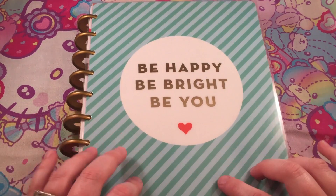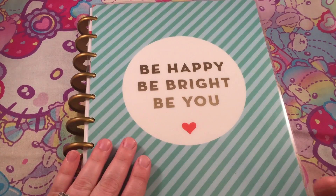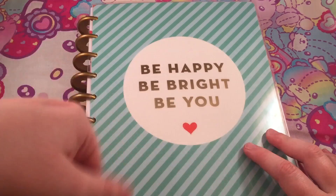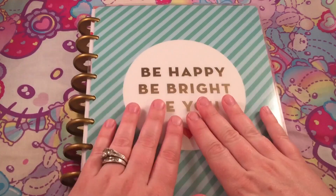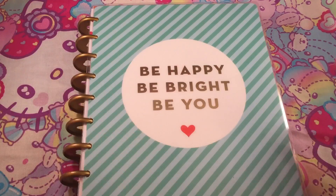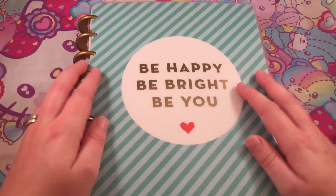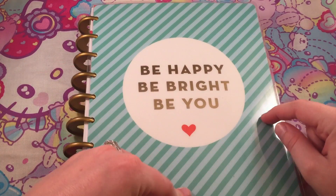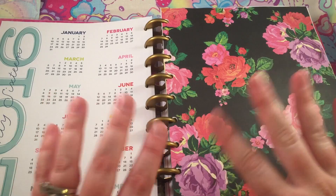I did look up different kinds of planners and the reason why I decided on this one was: A, it wasn't $50, and B, it has the rings and you can take the pages in and out, which I think is absolutely necessary for me personally. I saw this one and was like, this is me — it says 'Be Happy, Be Bright, Be You.' It has teal on it which I love. It's plain and simple.